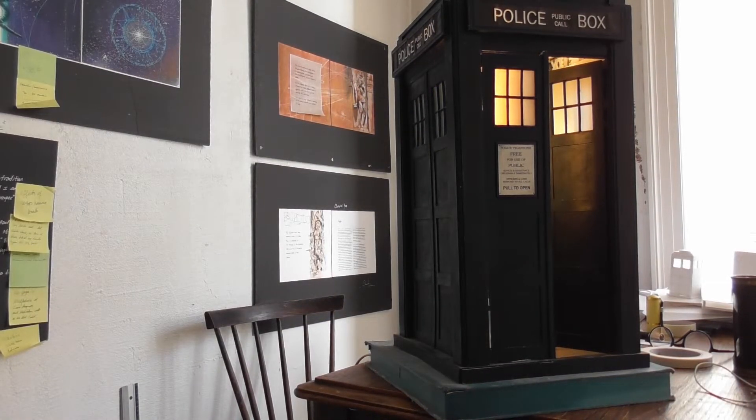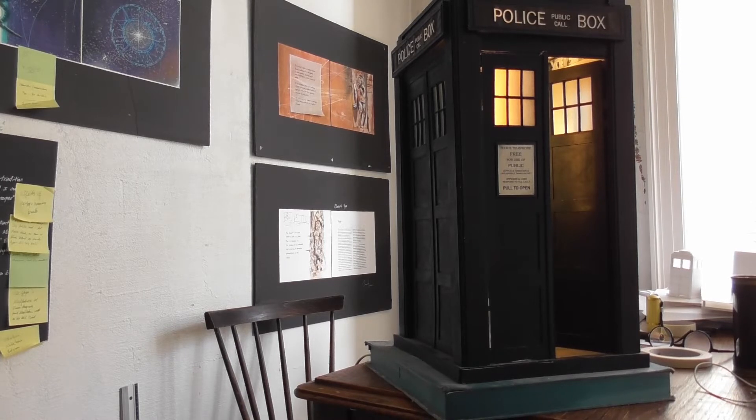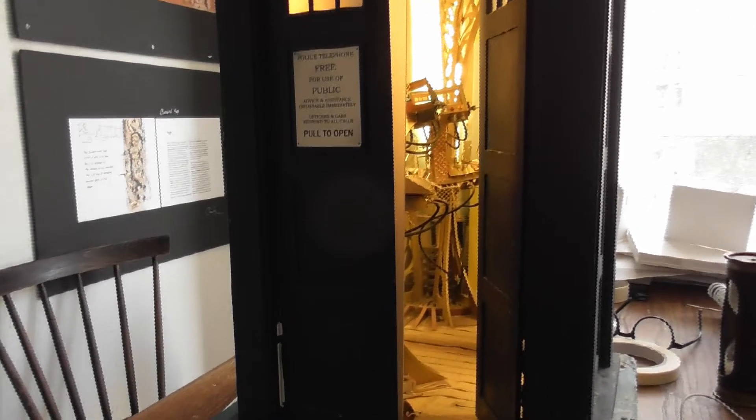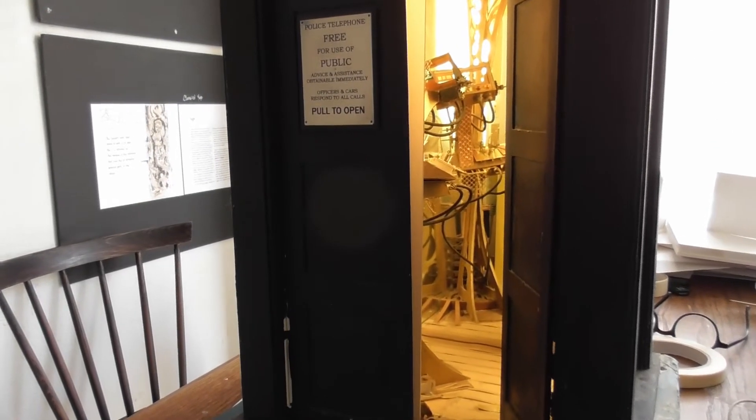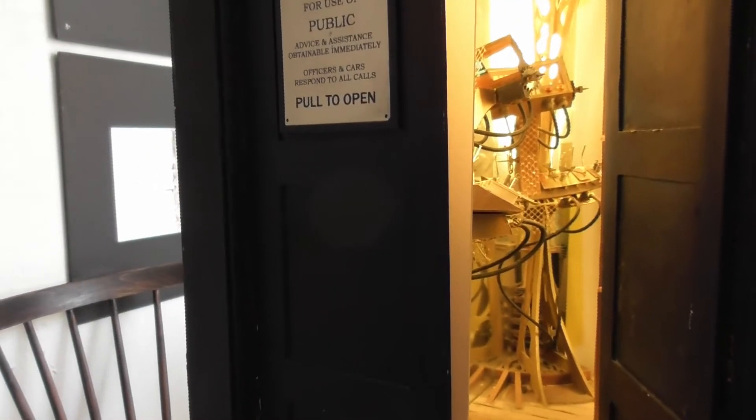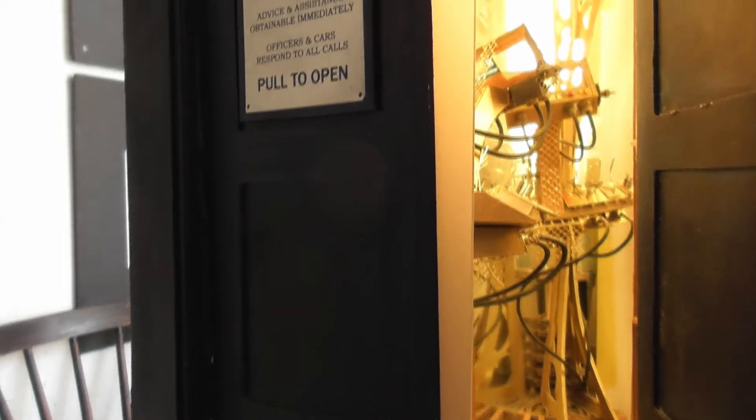Looking very enigmatic at this angle. We're now going to go handheld so that I can give you a more detailed look around the inside. I decided that the interior of this TARDIS would be very ornate, old style, maybe even a little bit steampunk.